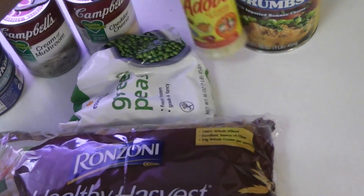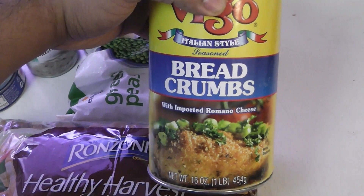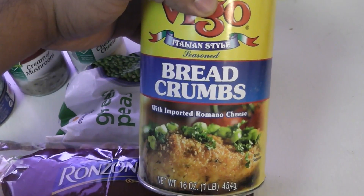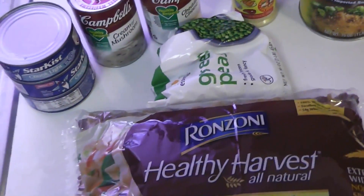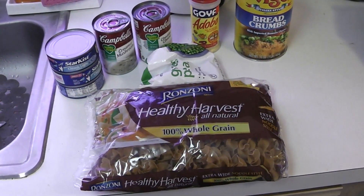One can of cream of mushroom, one can of cheddar cheese soup, some bread crumbs, and some seasoning. You could go salt and pepper, or you could go with some adobo. And you need some frozen peas, about a cup's worth.